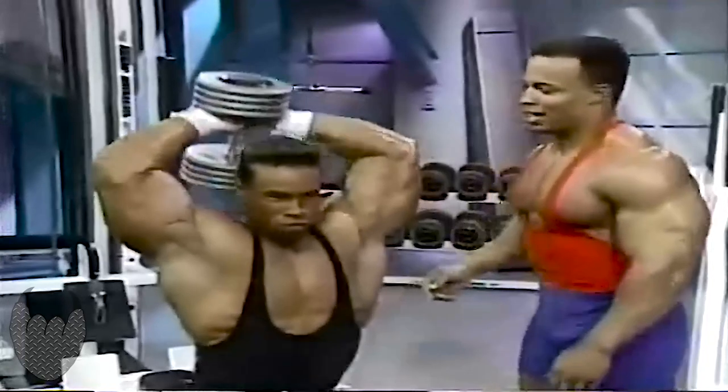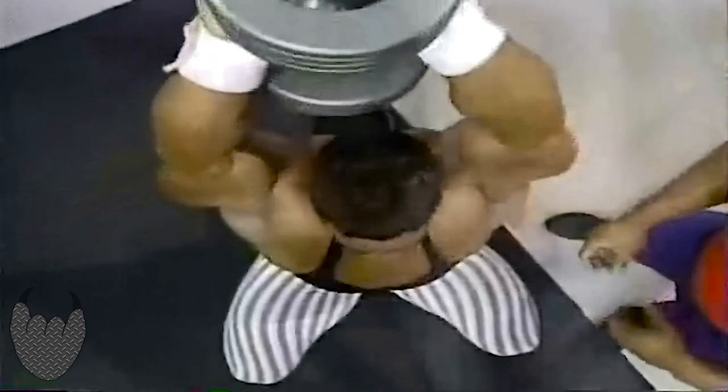You definitely got to be careful and have a strong workout partner. Kevin's starting off with 85 pounds, but he customarily works up to 110, 120. That's fine and good.